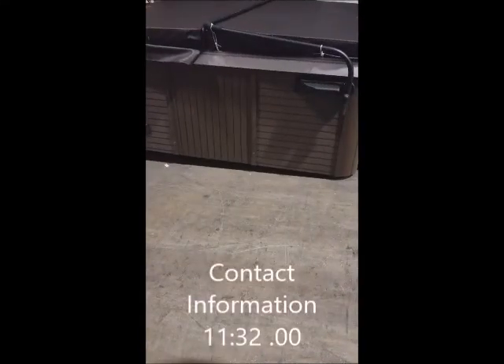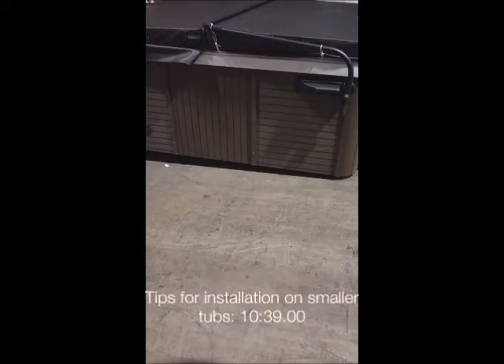Here we have a Canadian Spa Company Toronto hot tub with the top mount cover lifter installed. We're going to be running through some tricks and tips and a basic install guide for the top mount cover lifter. We're also going to cover that you may need to shorten some of the bar segments if you are installing on a smaller hot tub. Let's get into it right now.